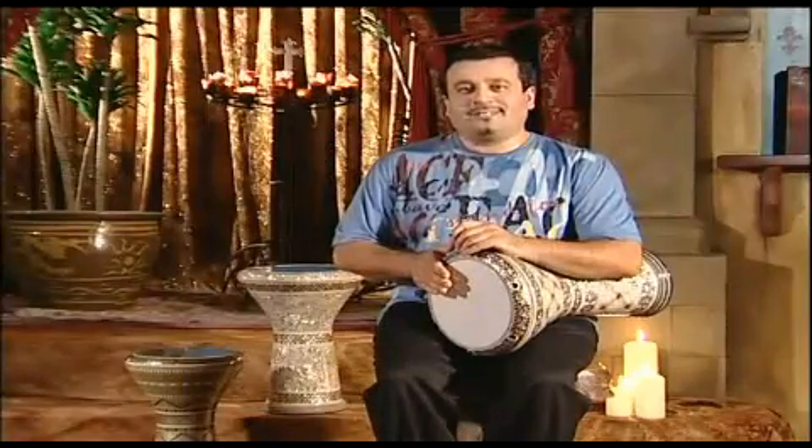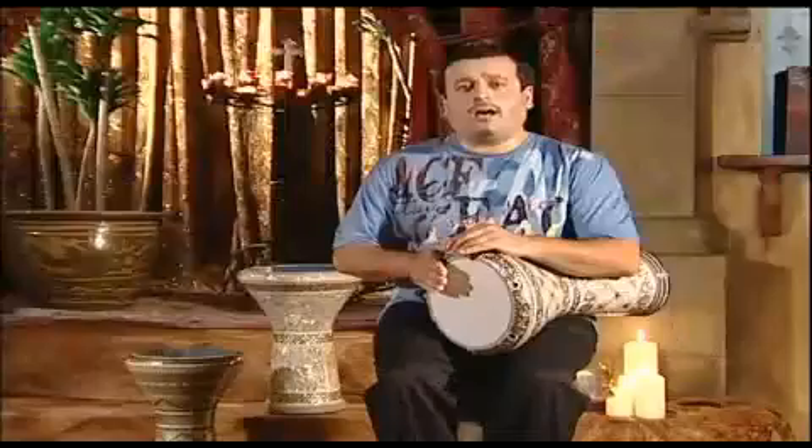Dum is the deep sound. Tak is the high pitch tone from your right hand. Ka is the high pitch tone from your left hand.